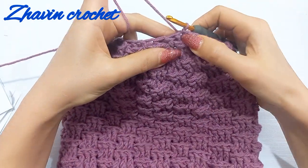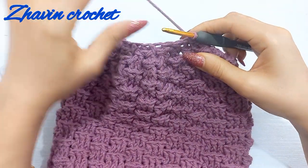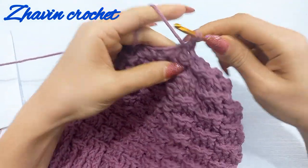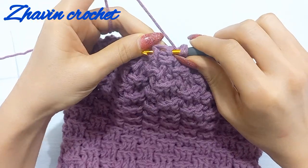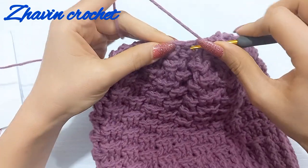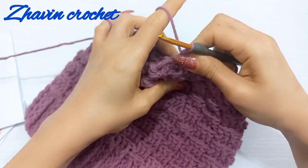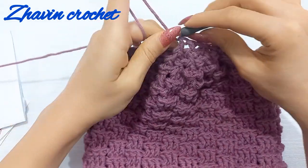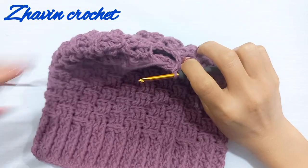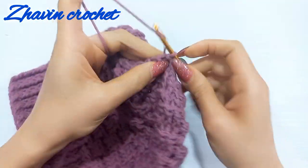Make one slip stitch at the top of the first back post decrease. Now make one chain and start the last round with one front post decrease around the first two stitches: yarn over, go around the next two stitches at the same time and make the next front post decrease. Continue making front post decrease stitches over each pair of stitches until the end of the round. At the end make one slip stitch at the top of the first front post decrease. The hole at the top of the hat is now very small. Make one chain and cut the yarn.